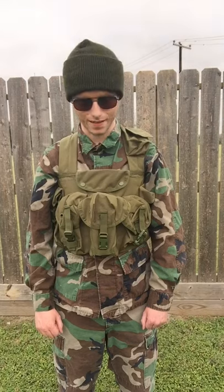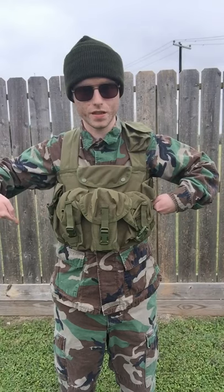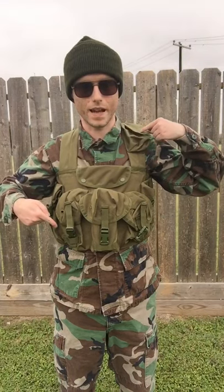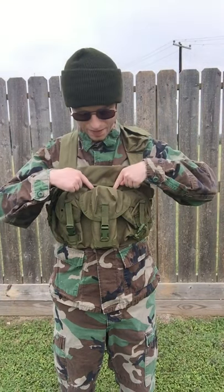Here is a brief overview of the Condor 7 pouch chest rig. It has seven pouches as the name implies. You have three double STANAG mag pouches, two dump pouches one on each side, your radio pouch here on the left shoulder, and your admin pouch — the opening is here and it goes down behind the front STANAG mag pouch.